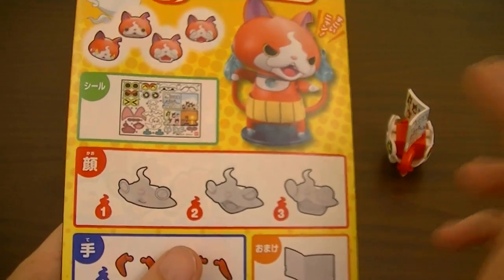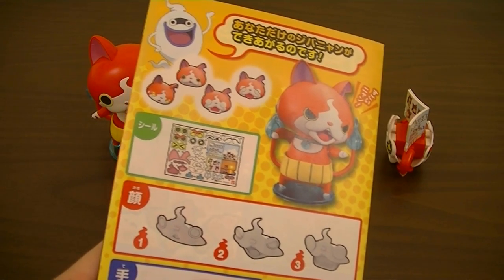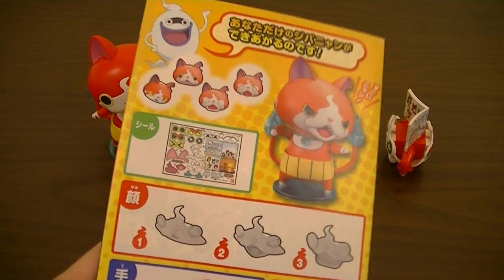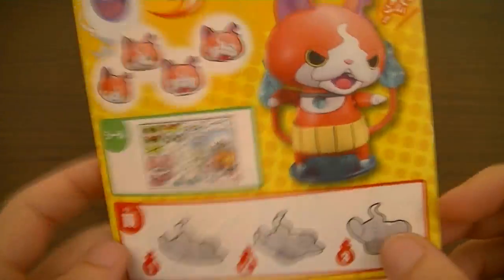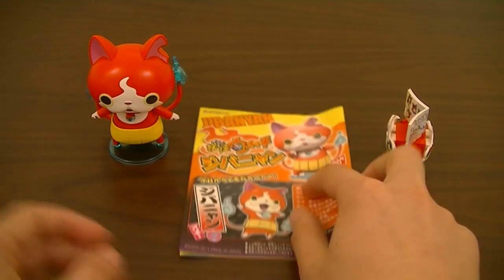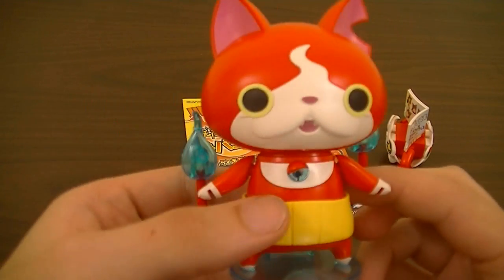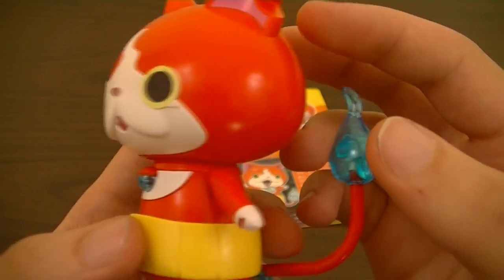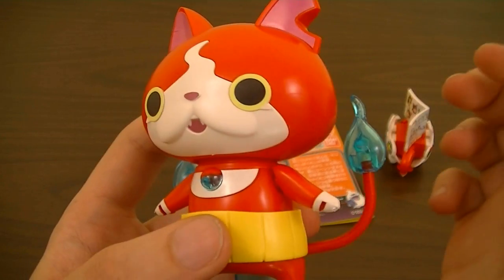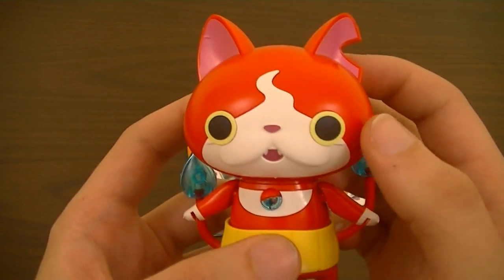With this kit, the build time is usually about half an hour to an hour, so that's a pretty quick build. Looking at the kit itself, it's pretty simple and straightforward. The kit just uses four colors of plastic: red, white, yellow, and clear blue, with several stickers.